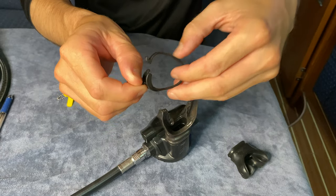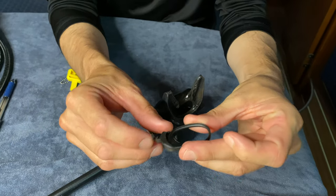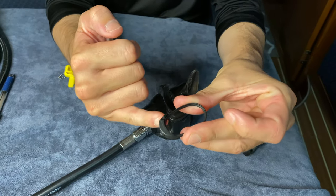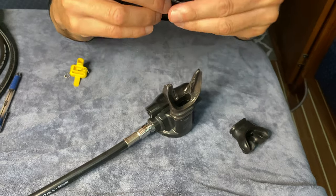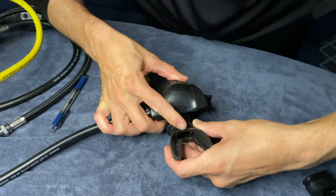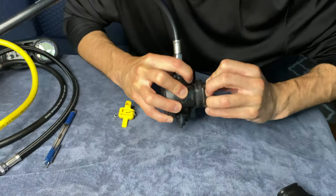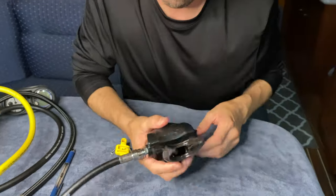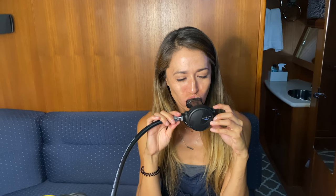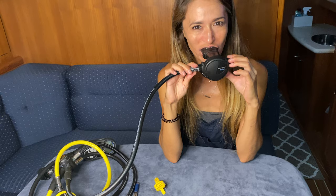That's neat. So they used to use zip ties and now they have this — it's kind of like a ratcheting zip tie. The benefit is it doesn't have a jagged edge. It's nice, I like it so far.